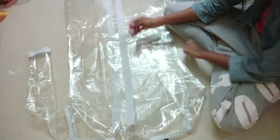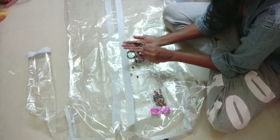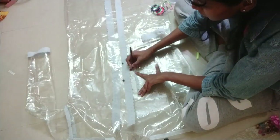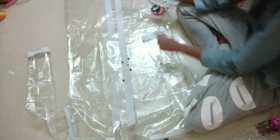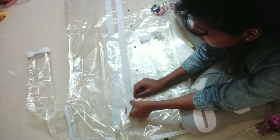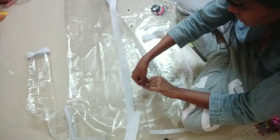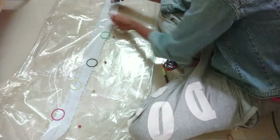For the front closure I'll use colorful beads and elastic bands — this is completely optional and you can use any method convenient for you. I add the beads six inches apart and sew them up. You could use buttons, a zipper, or even velcro for this part. The elastic goes on the other front side, which you can pull out to hold the beads whenever you want the front to be closed.